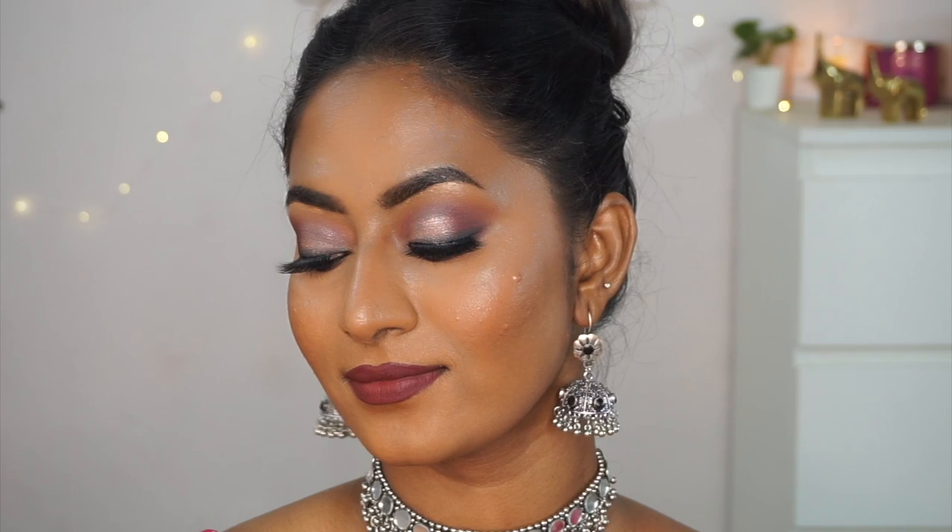I was especially happy that Blue Heaven offers a shade range inclusive of dusky skin tones, even as an affordable brand — kudos to them for that. All products used will be linked in the description box. If you enjoyed this video, please give it a thumbs up, comment, subscribe, and hit the bell notification. Follow me on Instagram — link in the description. Take care and I'll see you in my next one, bye!